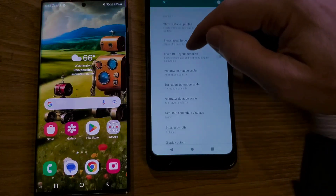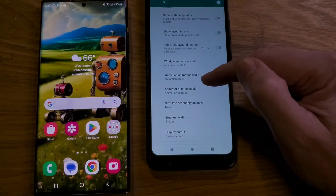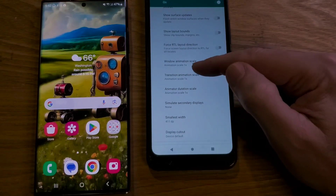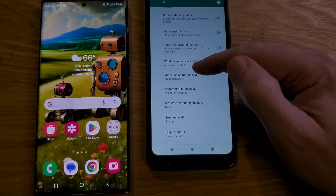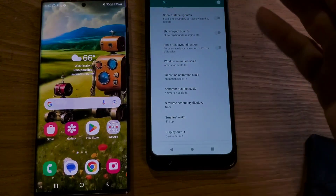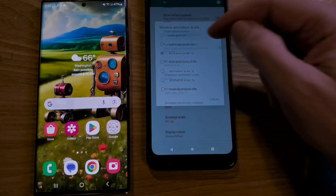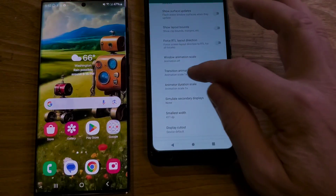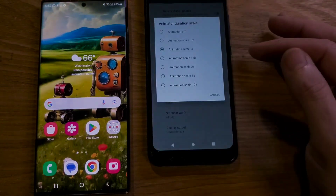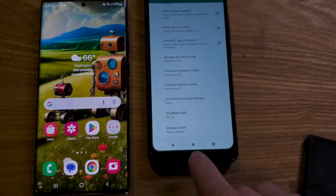Inside Drawing we're looking for three settings: Window Animation Scale, Transition Animation Scale, and Animator Duration Scale. We're going to change them. The default is 1x — some people say to change it to 0.5 and you'll be happy, you can do that if you want. In this example, how I like my phone to operate is to turn the animation off on all of them. Touch each one, look for Animation Off, and select it. Do that for all three — Animator Duration Scale last. Turn that off and we are done making changes.